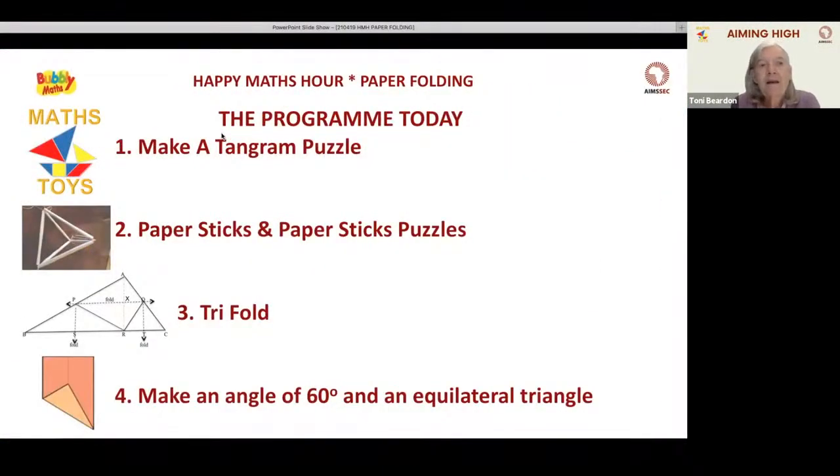Today's programme will include four different sets of activities. The first is a tangram puzzle — we'll show you how to make the pieces just by folding paper and cutting. The second is activities with paper sticks. Then there's a very rich trifold activity with a huge amount of mathematics hidden in it. And the last is making an angle of 60 degrees from an ordinary piece of paper and then making an equilateral triangle.